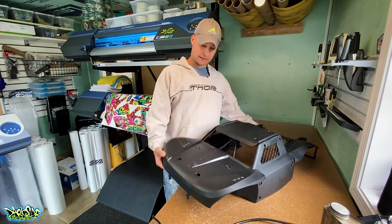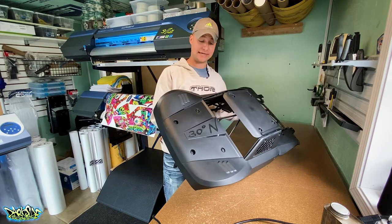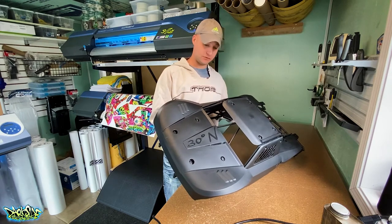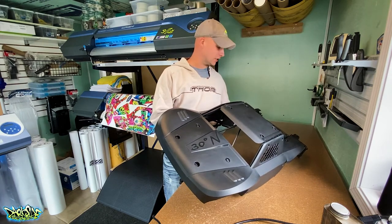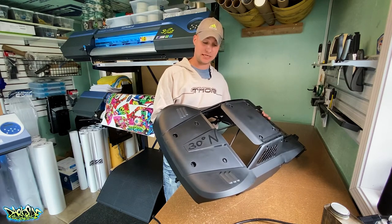In this video I'm going to be wrapping a 30 North Big Flex body. If you're into low-sea trucks, this is a great body because it fits a bunch of different chassis and applications.